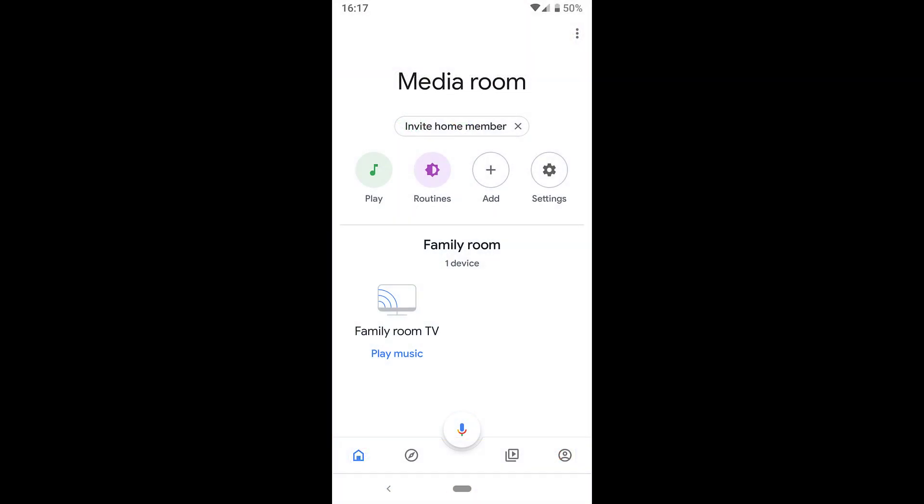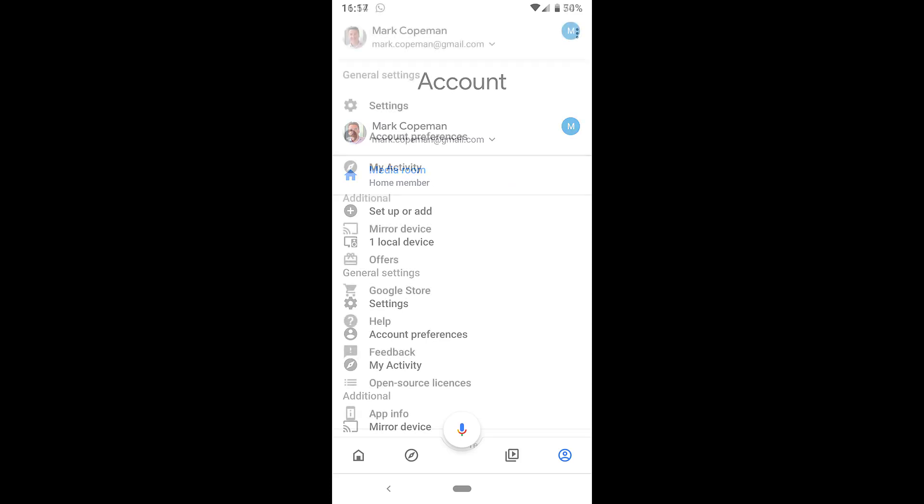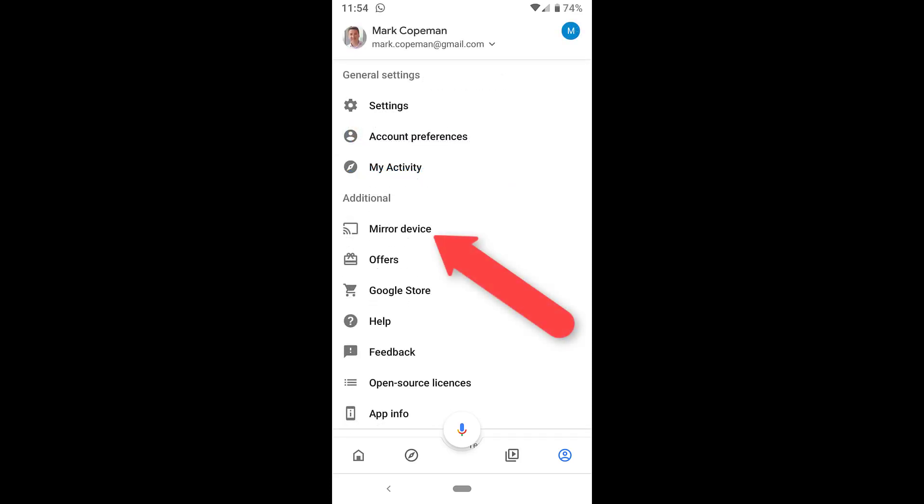You'll then see your Chromecast set up — in this case it's called Family Room. Tap on the little person button in the top right-hand corner and if you scroll down you'll be able to press the mirror device button.